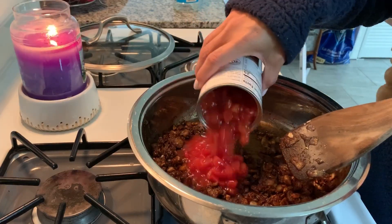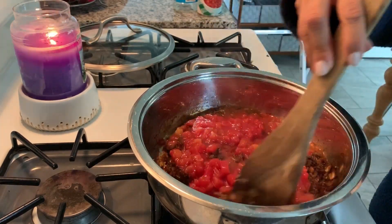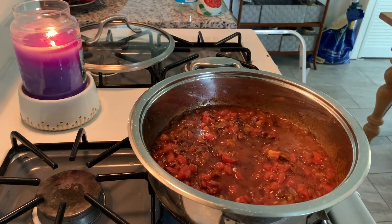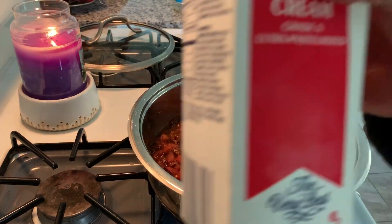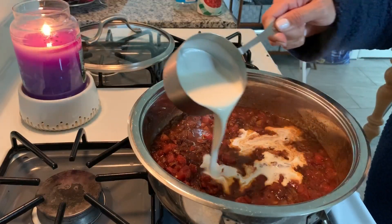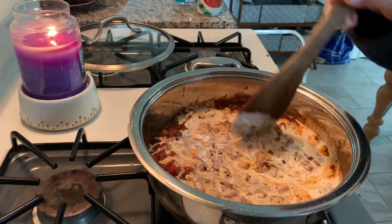Then I'm going in with the can of tomatoes and letting that simmer for a bit. Once that's had a chance to simmer, I'm going in with some heavy cream and then blending that all together so that the flavors can meld together.